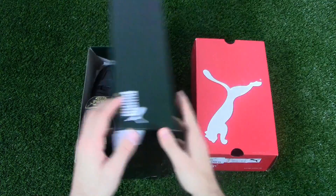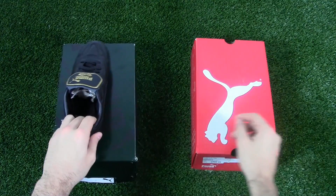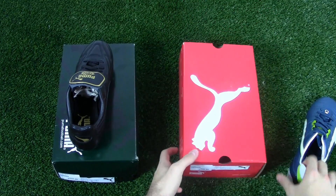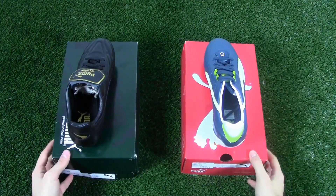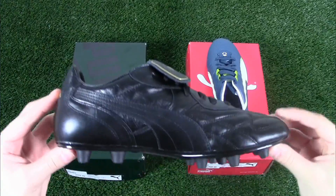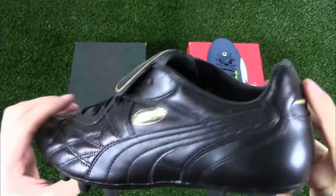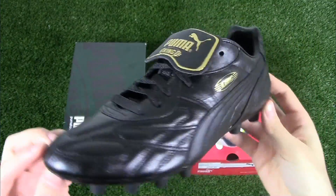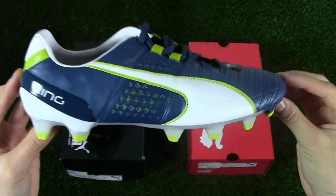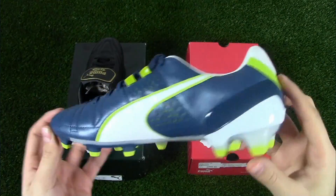Hey guys, thanks for tuning in to another episode of Into Sports product reviews. For the first time we're going to be doing a comparison video. In this episode we're going to take a look at the classic Puma King K-Top versus the modernized Puma King 2. On the left you can see the all-black with a hint of gold Puma King K-Top — there is no boot on the market that has stood the test of time quite like the Puma King. On the right is the Puma King 2, the most recent addition of the King silo. Clearly at first glance we notice differences between these two shoes, however they also have some similarities.